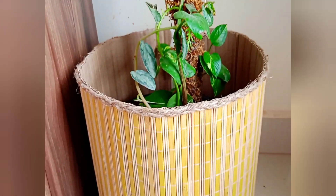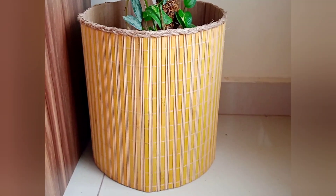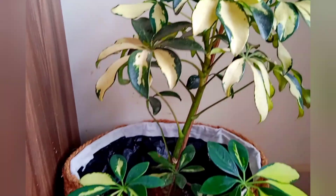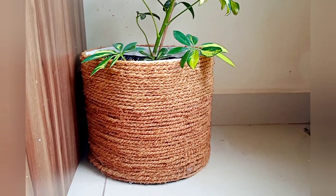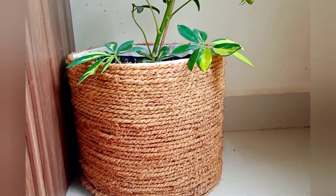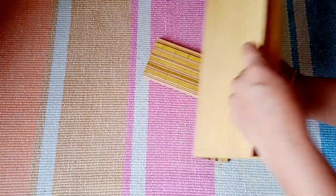Nowadays you might have seen people using baskets as planters — there are rope baskets, jute baskets, bamboo baskets, etc. I feel such basket planters are quite expensive when you go to purchase them, so I thought of doing a DIY. Without wasting any time, let's get into the video.